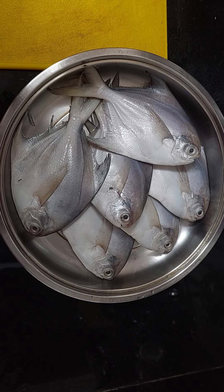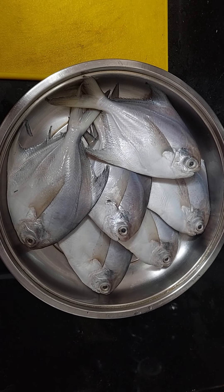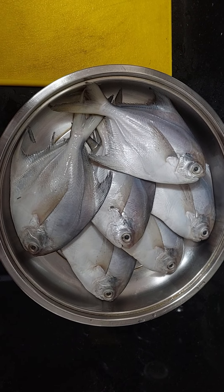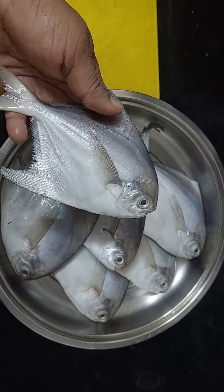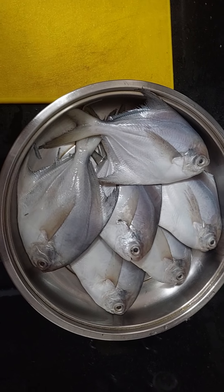Hi guys, welcome to another episode of my channel Cute Twins Mean. Today we are going to learn how to clean the pomfret fish. This fish we get fresh from the sea at Mumbai, so let's learn how to clean it.